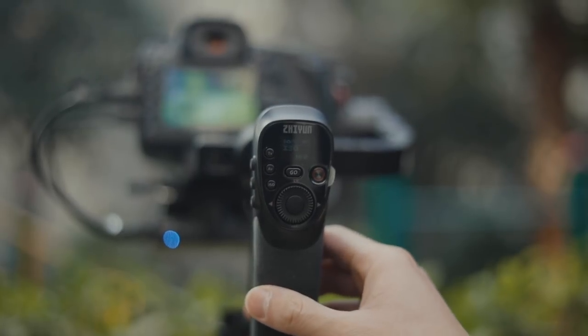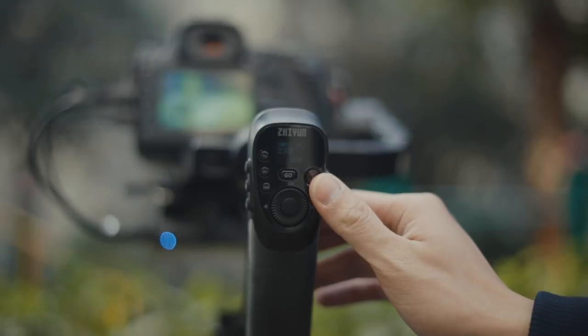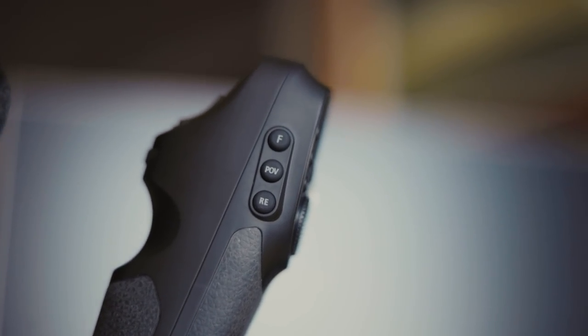Zhiyun has moved all of its camera controls to the front grip as well, and what's really cool is that now there are dedicated buttons for each of the different modes, so no more double tapping or single tapping on the mode button like you do on the Crane 2 or the DJI Ronin S to get into a certain mode.